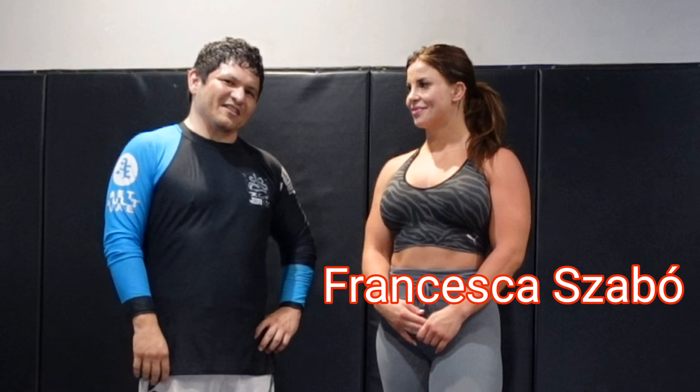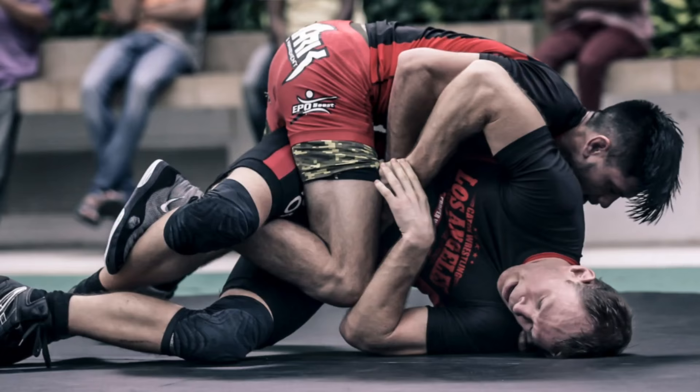I'm Raul and I'm here with a very special guest, Francesca Szabo. She is the judo black belt European champion, straight from Hungary, right? Yeah.